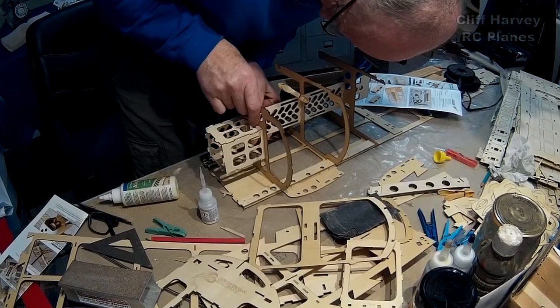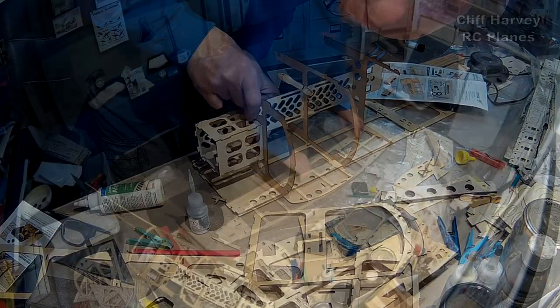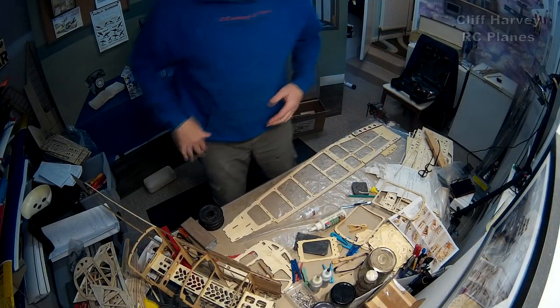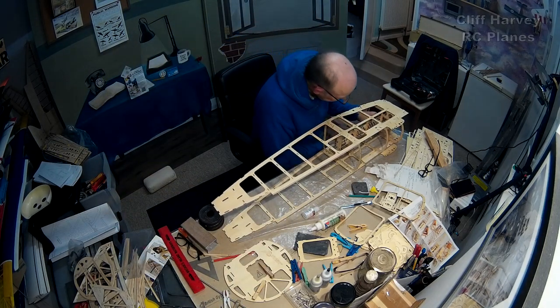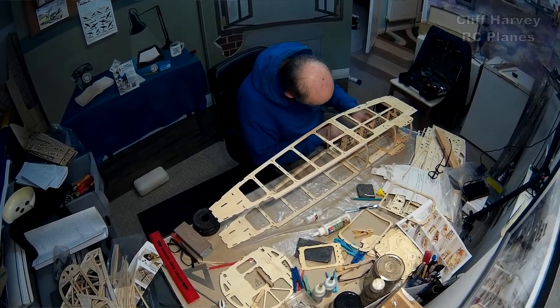It's such a tight fit — everything has to be exactly lined up in its slots. I've joined this side, everything's drying nicely. The plan is to put the other side together again with CA and then go over all the joints. I've gone over all the joints with white glue on this side.